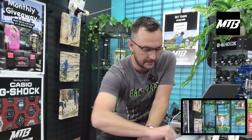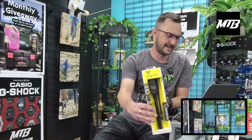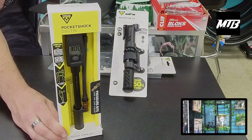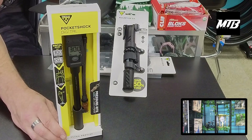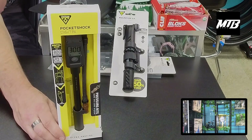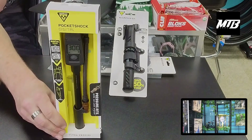We got a bunch of those in. Next up is also a Topeak product — the Topeak digital pump. It's a little bit different design than the Fox and RockShox ones. It'll go up to 300 PSI, and you're going to get less air loss on a digital pump than on a standard analog pump, which is nice. Topeak makes great pumps so check that out.